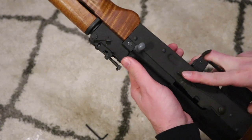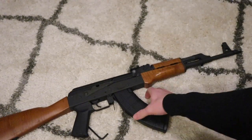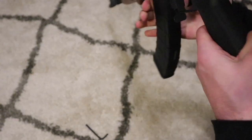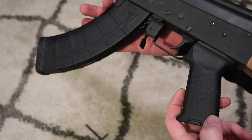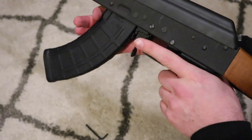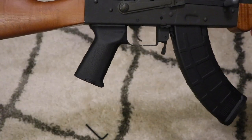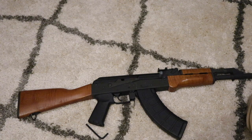Everything seems good, and overall I think it's a really good grip — it feels pretty good in the hand. It has a lot of texture on it, so if your pistol grip gets wet you'll still be able to keep your grip. I think it's a good addition to my AK-47. If you guys like this video give it a thumbs up, comment, subscribe if you want to see more gun videos, and thank you guys for watching.